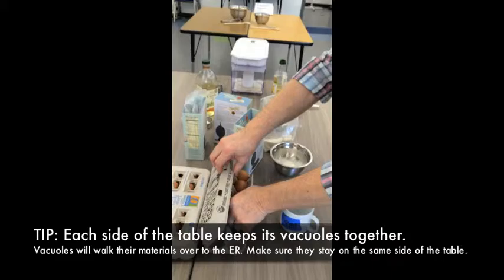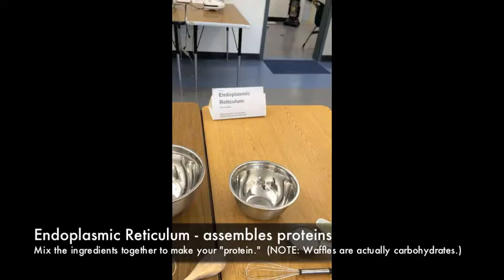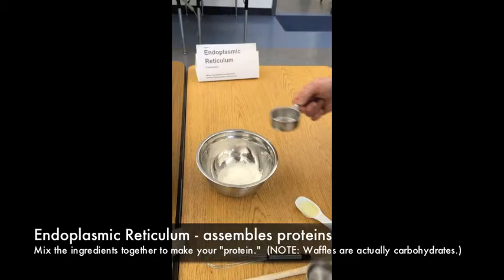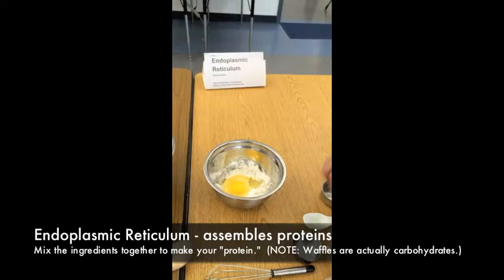From Station 2 we go to Station 3, the endoplasmic reticulum. The endoplasmic reticulum is a membranous structure that assembles proteins — the waffles are our proteins in this analogy — and it is part of the cell membrane. Here we're going to mix all the ingredients together to start assembling the proteins, then take the batter over to the mitochondria. Make sure it's nice and well mixed.